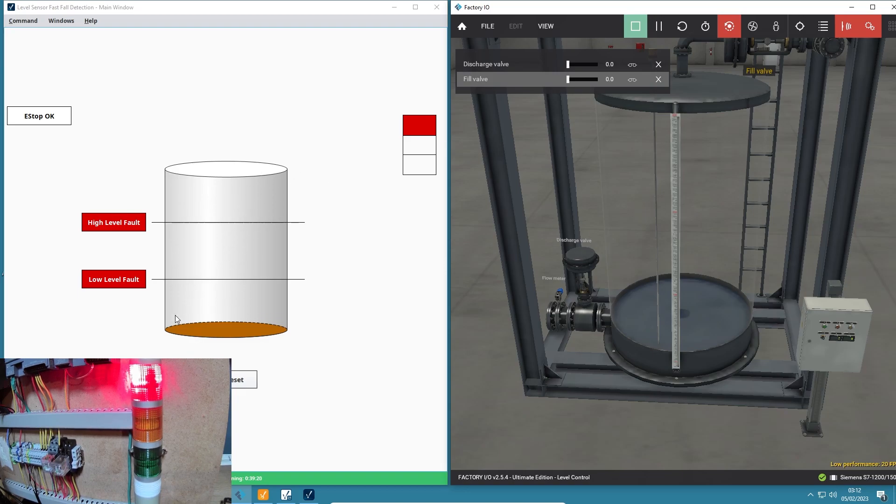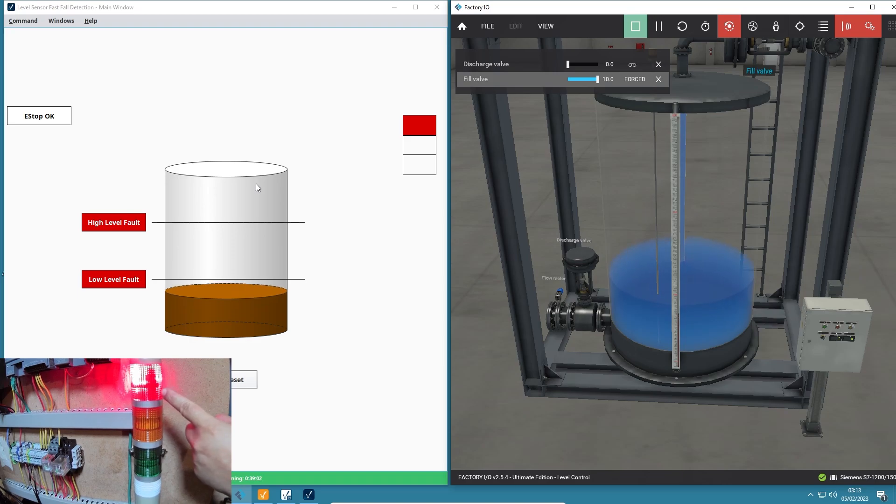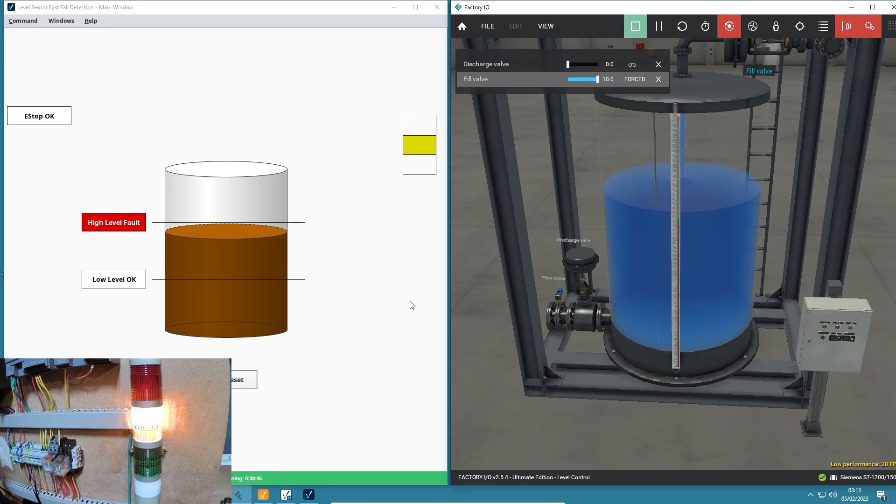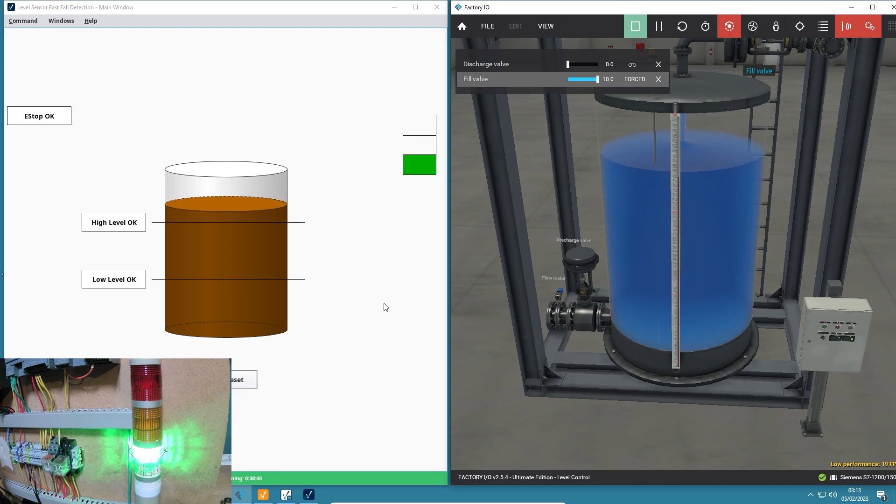I've changed my Ignition HMI to suit that. So as I fill the tank you'll see my light stack - I've got my real light stack on the bottom left. As it fills and goes past the low level you can see I get an amber light, and the same thing happens on the physical stack. This tool is apparently not for actual industry, but for learning it's incredible.